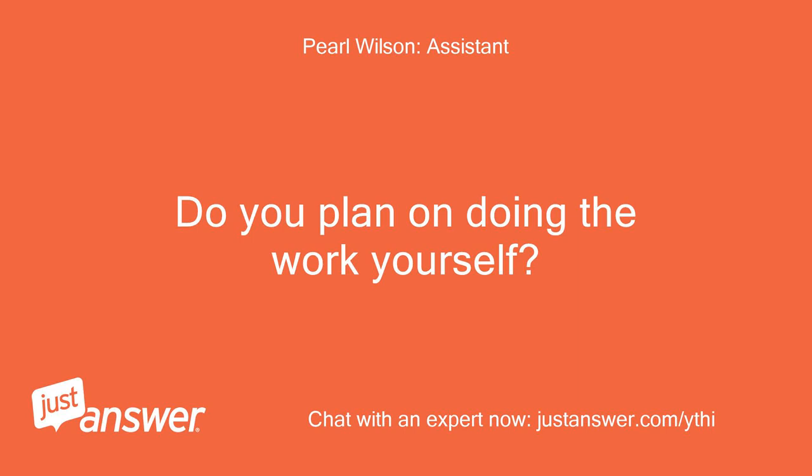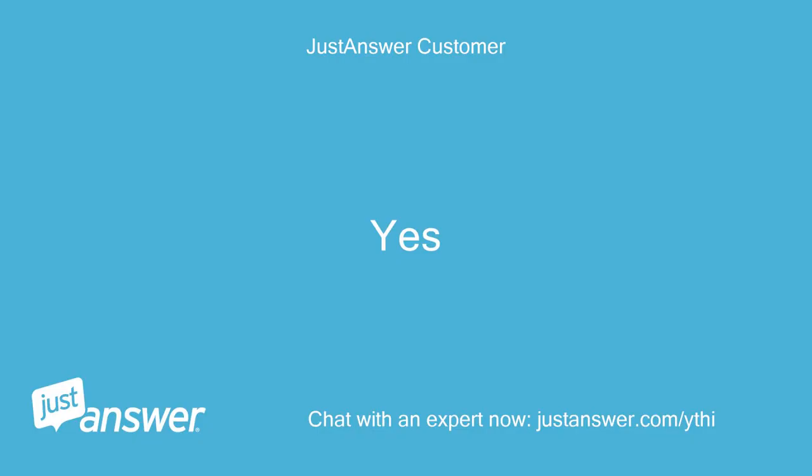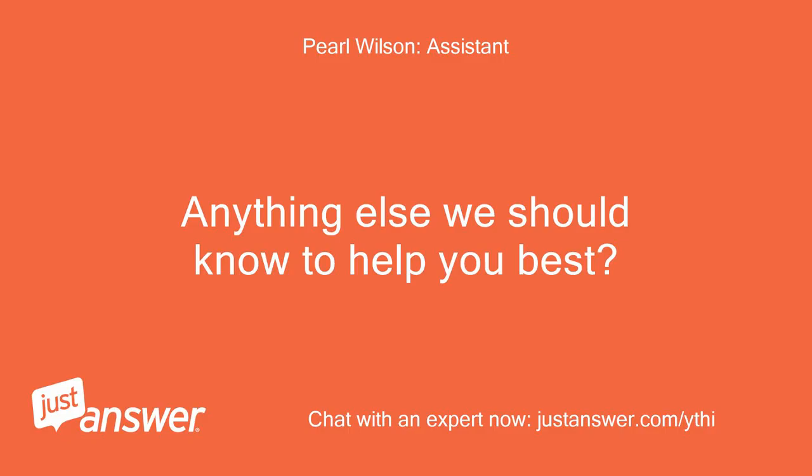Do you plan on doing the work yourself? Yes. Anything else we should know to help you best? No.